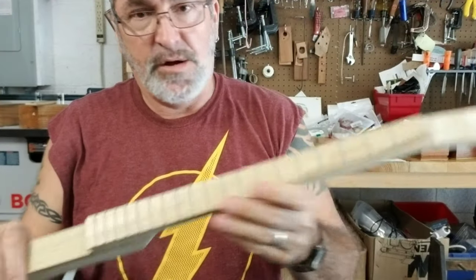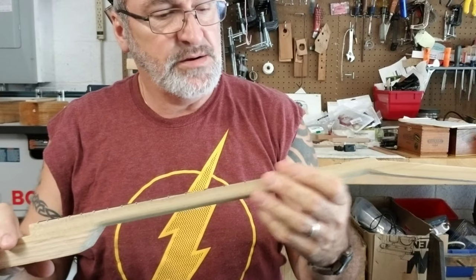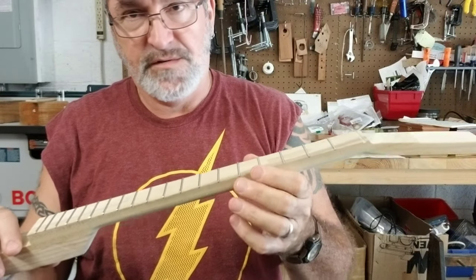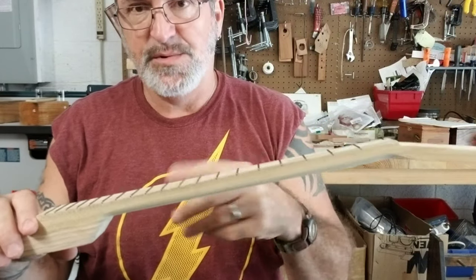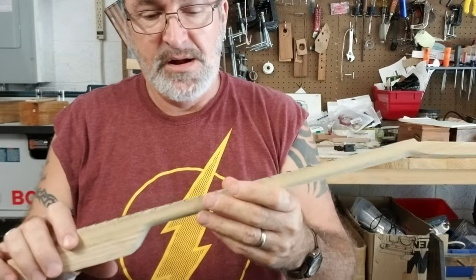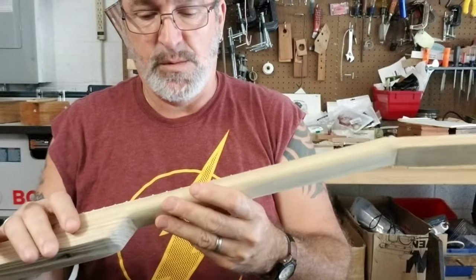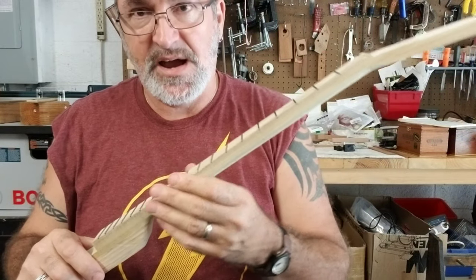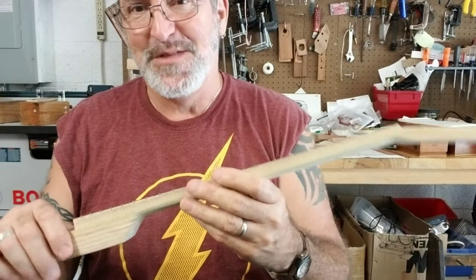Okay, I've got all the frets in the neck, and it doesn't take that long even though you're gluing them in, because you can add the glue to three or four fret slots and then just put the frets in and keep going down the line. The reason I glue them in is because on these poplar necks, when I was filing and dressing the side, one of the frets popped out — so it's just easier to add the glue.